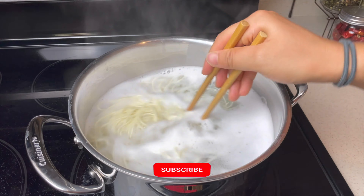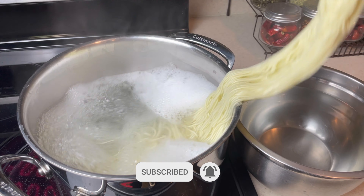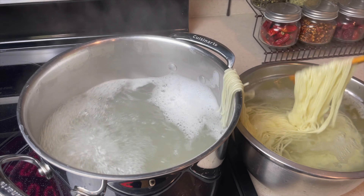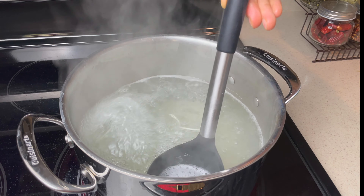If you find my videos are helpful, feel free to like and subscribe because it helps me tremendously. I publish new recipe videos every other Thursday. If you see something you like but aren't sure where or how to start, leave a comment and I'll look into it for you. Let the noodles cool.